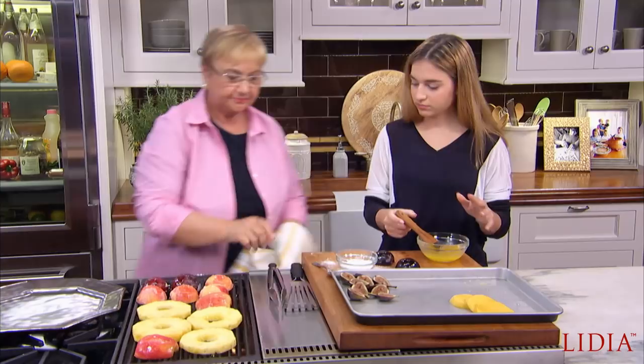We had baked fruit before, we had poached fruit before. Did you ever have grilled fruit? I've had grilled pineapple. As you can see, it's easy. You can prepare it all and just hand it over to whoever is outside grilling.